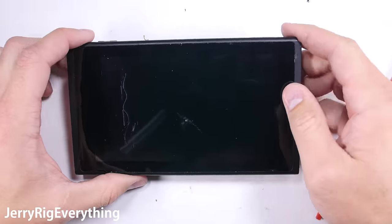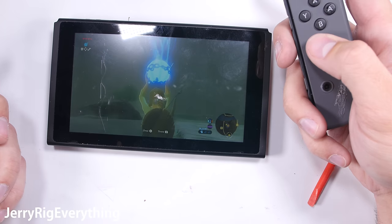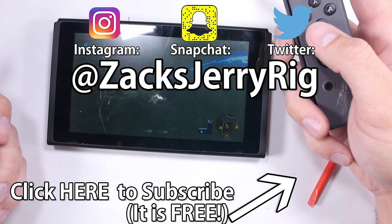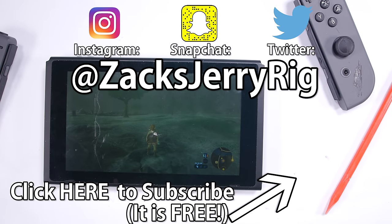I can keep playing Zelda now, at least until I take apart the Joy-Con controllers to see how they work. This poor system has been through quite a lot and it keeps on chugging — I'm pretty impressed. My Instagram followers got to watch me stream this teardown live. Follow me over there if you want to jump in and chat during the next teardown. Thanks a ton for watching, I'll see you around.